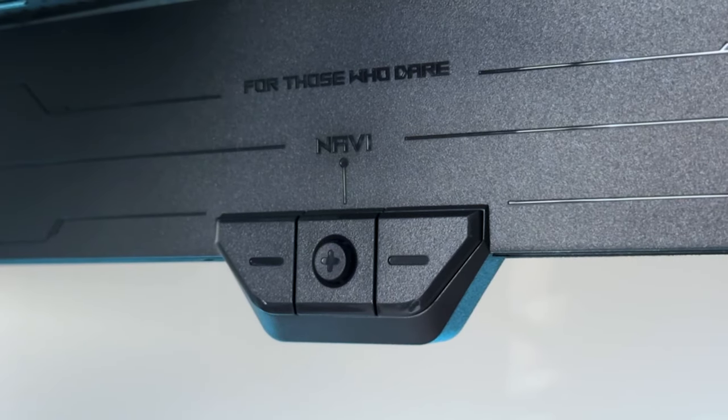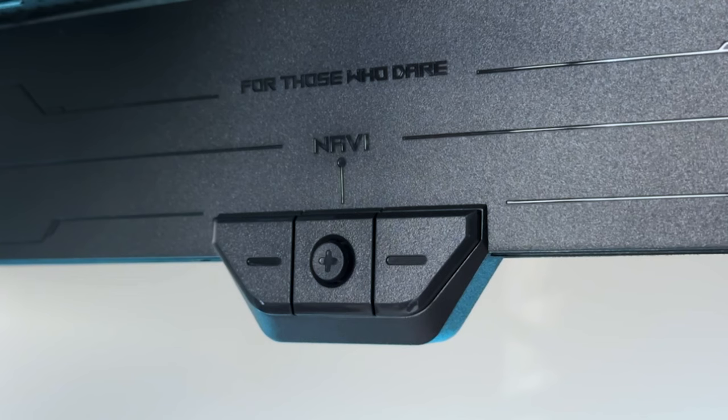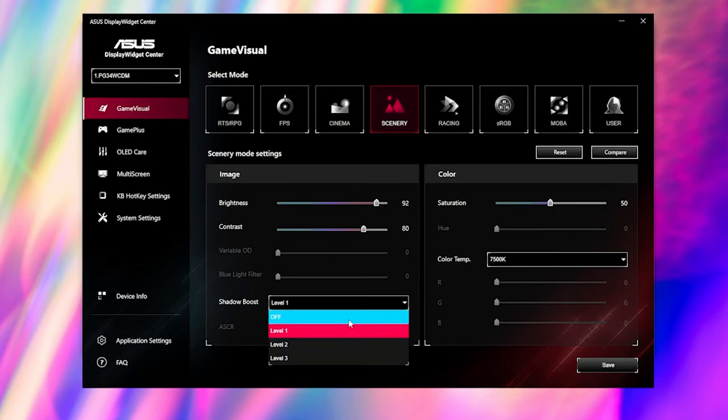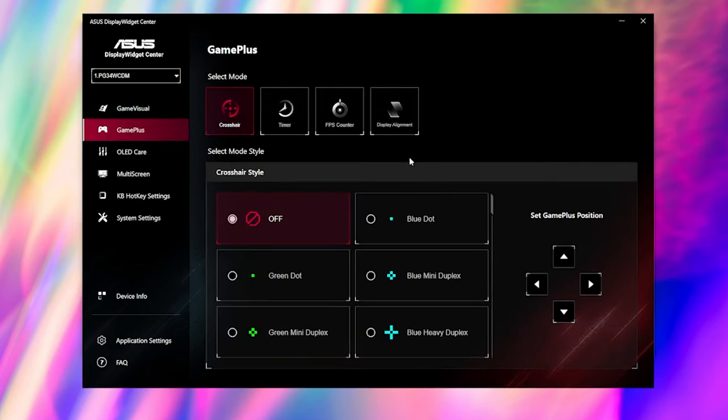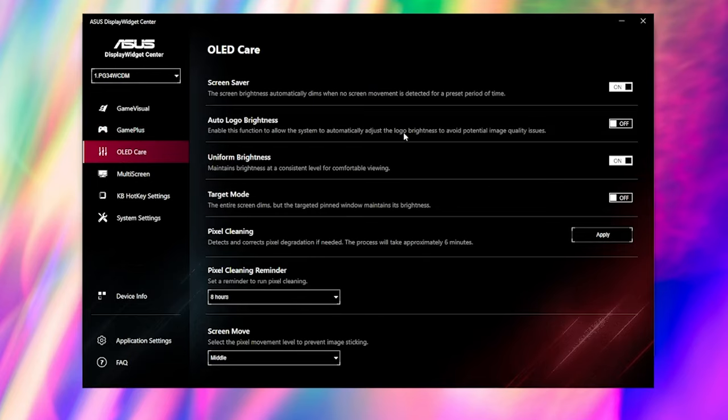Initially I thought this monitor would be nicer with a remote instead of joystick controls at the bottom, but the joystick works pretty well. There is also an app from Asus called Asus Display Widget that you can download on your PC to control literally all of the on-screen display functions with your keyboard and mouse — and not a lot of monitor manufacturers have this available.